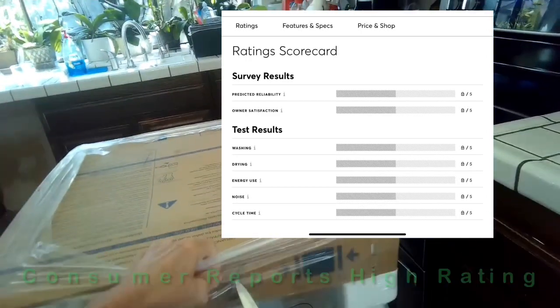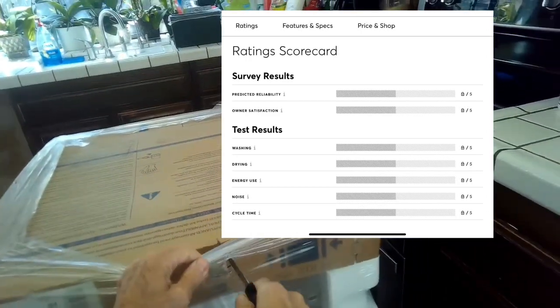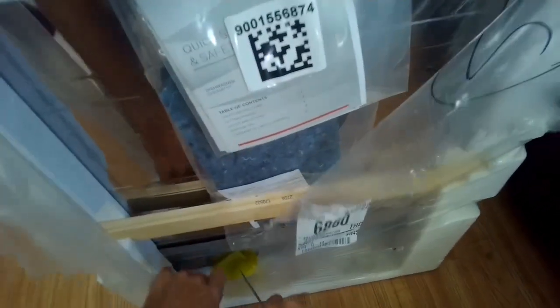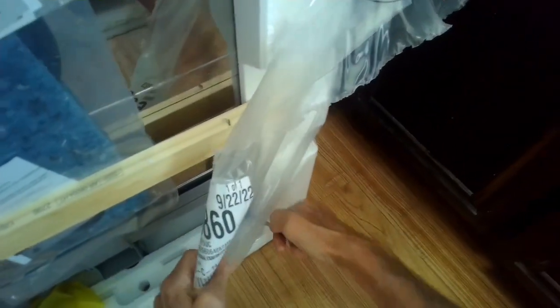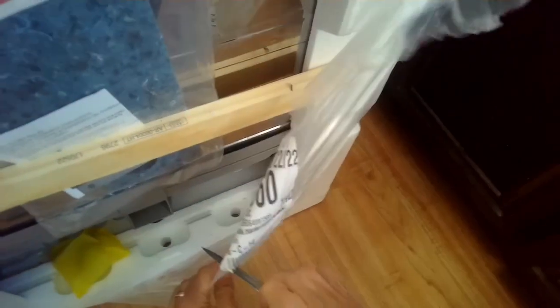For the unboxing, I've just got to remove some of this plastic sheeting — just be careful — and then we can get the cardboard off. The install will be pretty easy. Once you get everything unboxed, you're just going to be hooking up the water line, the drain line, and the power, and attaching it to the inside of the cabinet. It comes pretty well protected with this styrofoam.